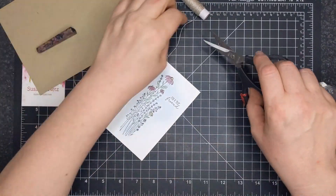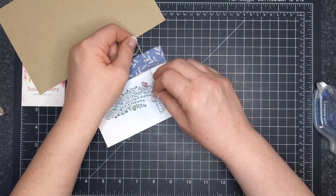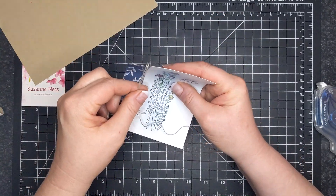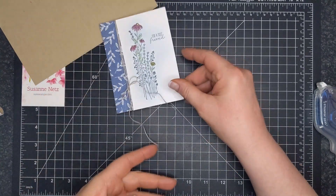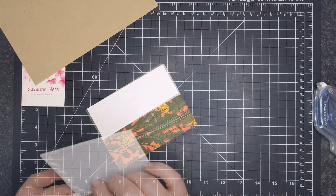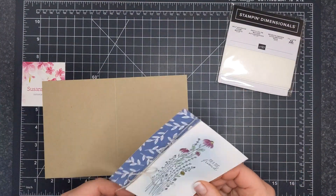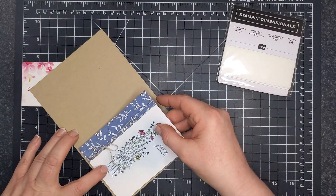Now I'm taking some linen thread. I know that a lot of these are backordered — linen thread and the blending brushes are getting backordered. I apologize for showing you something you can't buy right away. It drives me crazy when I see somebody do something and I need it, and then all of a sudden you can't get it anymore. Anyway, I'm adjusting the twine here. You can use any twine, not just linen thread — I'm sure you have baker's twine in a multitude of colors in your craft room. I'm securing the thread in the back of this card, then I snipped it off because it was bulky, put a lot of stamping dimensionals on it, and I'm putting this card front right on the card base. And that pretty much is my Monday card — it's very, very simple.